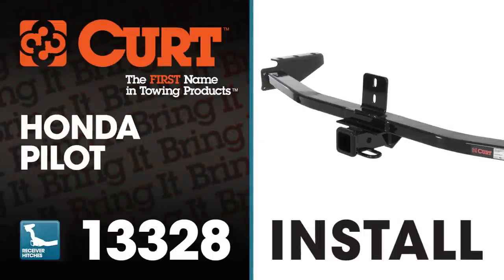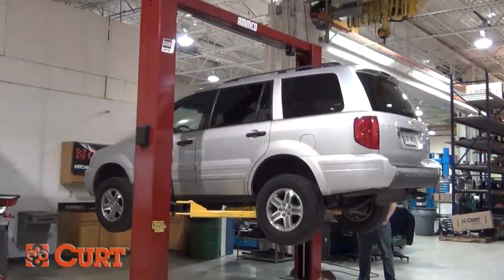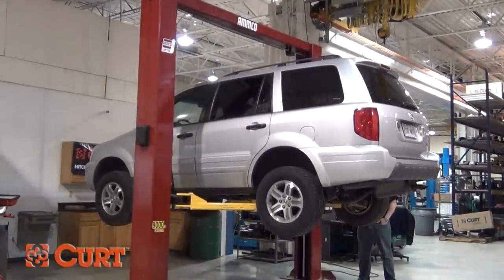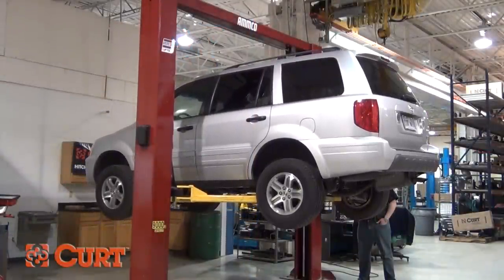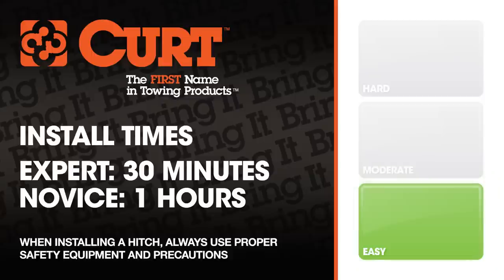Welcome to the installation video of the Curt 13328 Class III trailer hitch on the 2003 Honda Pilot. To give you a better view of the installation, we are using a lift. Like most installations, this vehicle does not need to be elevated for the install. We estimate this installation to take 30 minutes to 1 hour depending on your level of expertise.